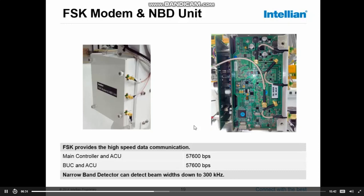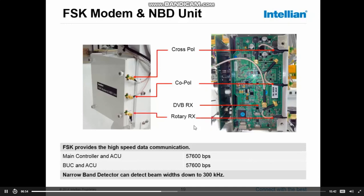Looking at the units, we have the connections for the cross-pole LNB, the co-pole LNB, and the connection from the narrowband detector towards the DVB receiver which sits on the main controller board. We also have the connections towards the rotary joint down to the ACU. A key feature of this board is also to provide the DC levels for switching the LO frequencies, and also the 22 kilohertz tone generated to switch LO frequencies inside the LNB.